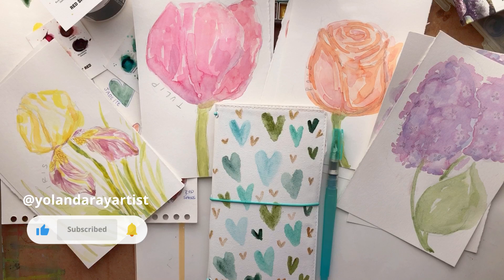I hope you liked seeing those watercolor paintings and the project that I worked on. Thanks so much for watching, and I'll see you in the next video.